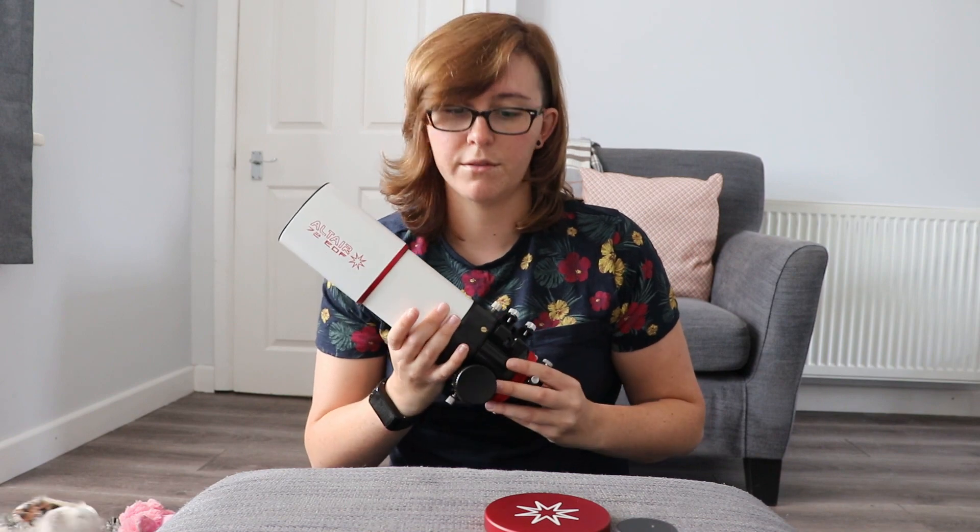I'm holding it in one hand — it's quite light. The telescope itself weighs about two kilos, and that's without tube rings. So with the tube rings that it's provided with, it probably weighs about two and a half kilograms.